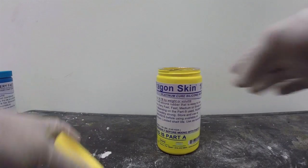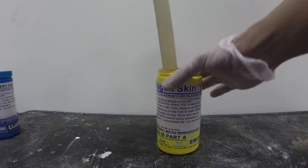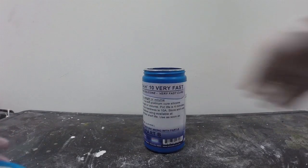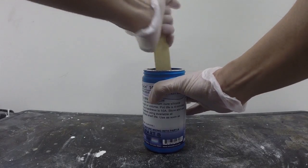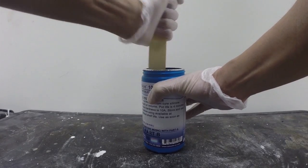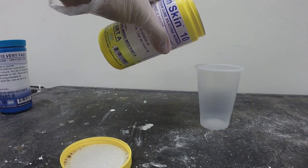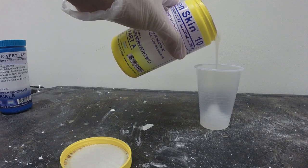We're going to open up part A, take a clean stir stick, and stir the contents very thoroughly — make sure to scrape the sides and the bottom as you do this. We're going to do the same thing for part B with a clean mixing stick. The mix ratio for Dragon Skin 10 Very Fast is 1 to 1 by volume, so you want to dispense equal amounts of part A and part B.